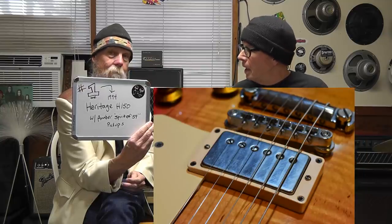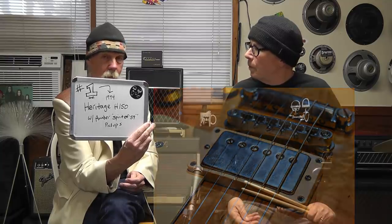Guitar number one: the Heritage H-150, 1994, with the Amber Spirit of 59s. Good sounding rig. You play that pretty often, don't you? I do play it pretty often — played it a long time, pretty well I might add.